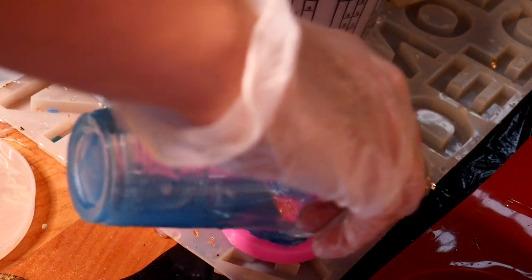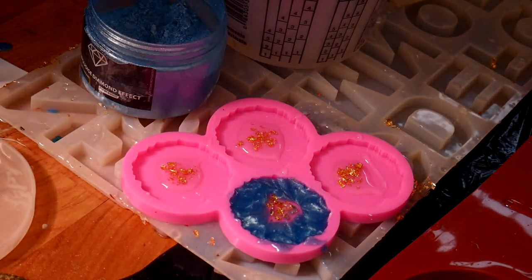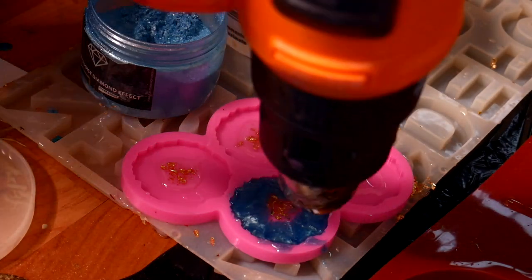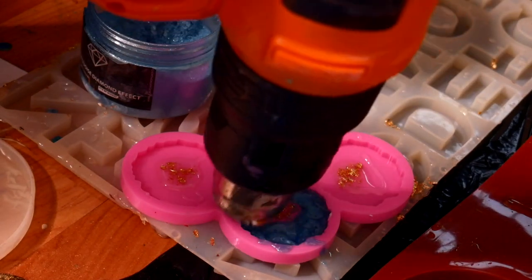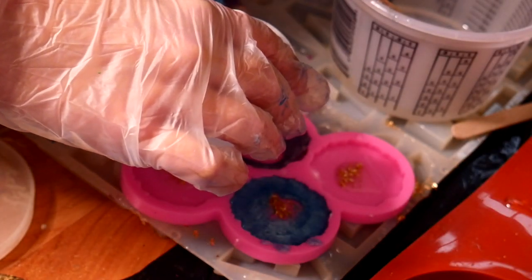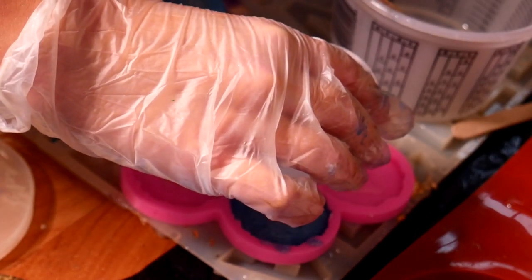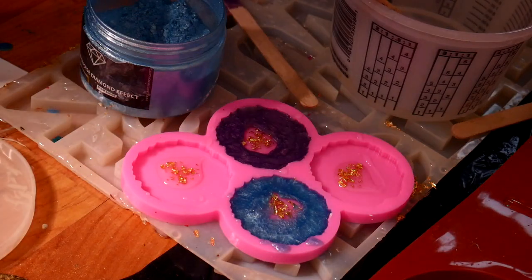I used powder pigments for this. I also wanted to mention — I had some leftover plastic cups from back when I used plastic cups with resin, and what I learned is that once the resin cures in the plastic cups you can keep reusing them. I just pour more colors once it's hardened, using them about once a day. That's a great way to reuse any leftover disposable materials.